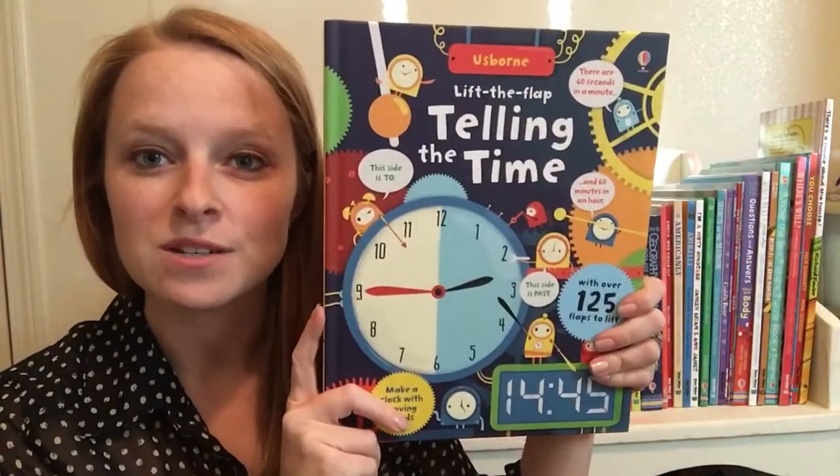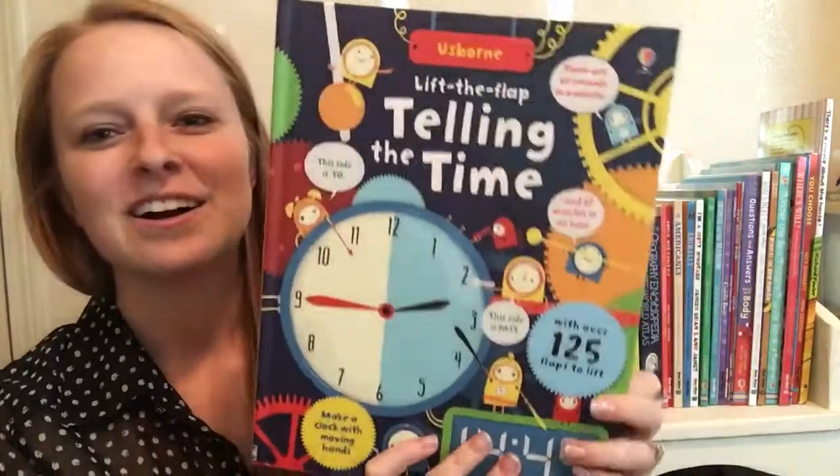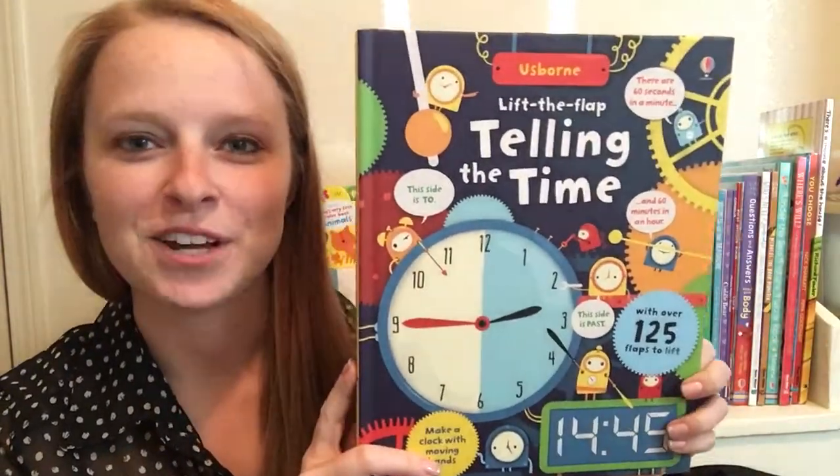If they're anything like me — I was a really slow learner on this. I still remember standing in front of the clock with my dad, staring at it and not being able to tell what time it was, just trying my hardest to figure it out.